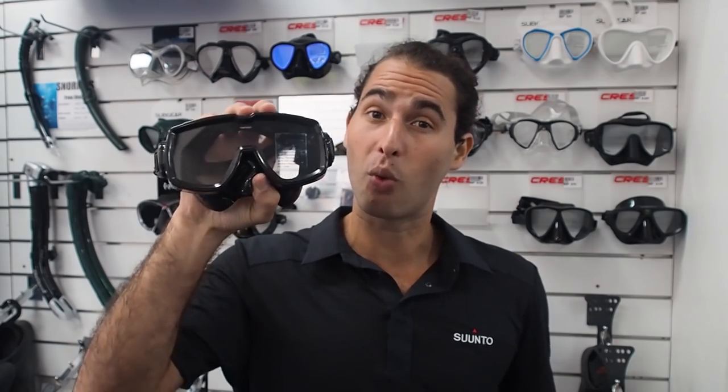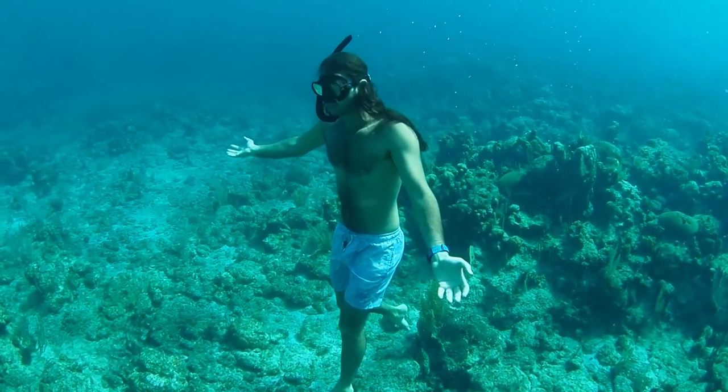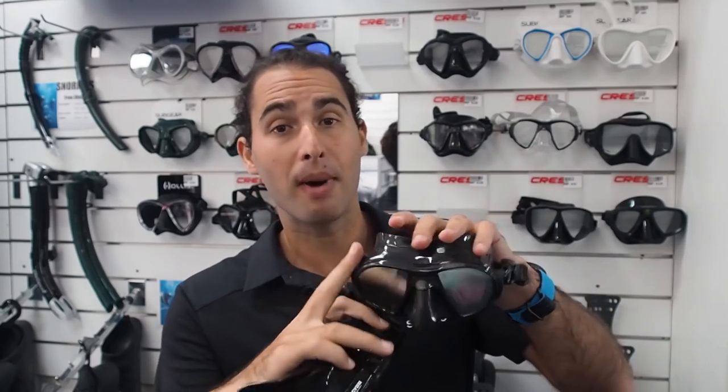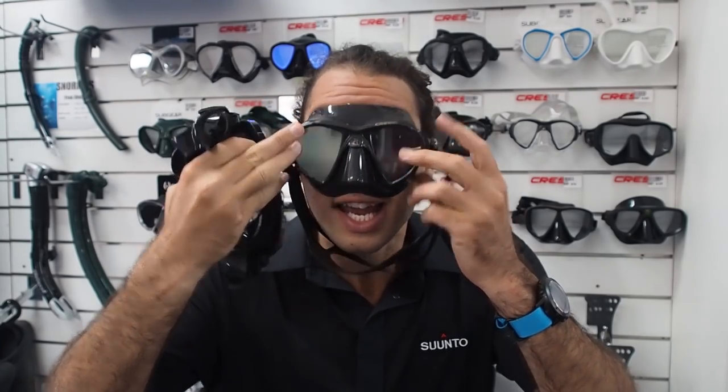The other really important thing with your mask is the level of visibility it offers you. Basically, the bigger the lenses are and the closer they are to your face, the more visibility you're going to have. I prefer to choose a low volume mask — one in which the lenses are close to my face — and I'll get the same range of visibility as a wide lens mask because the mask is closer to your face.